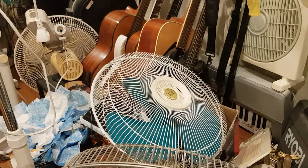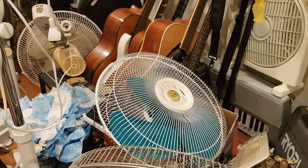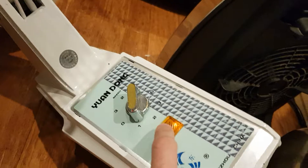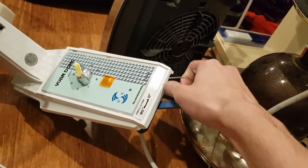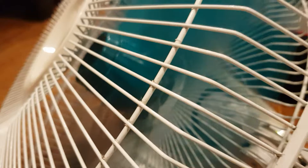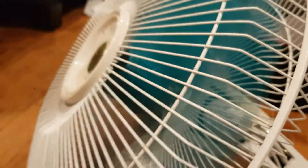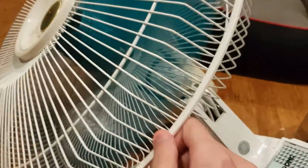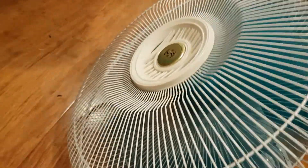Once I get this fan back together I'll post it right to you. This also has a light on it, which is cool. I really love this fan — I think it's such a treasure to collect. Apart from all the rattling going on, the fan is nice and smooth.